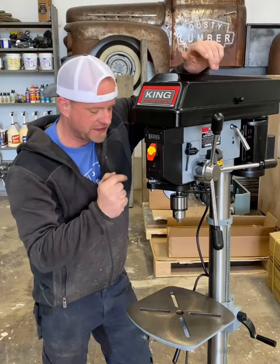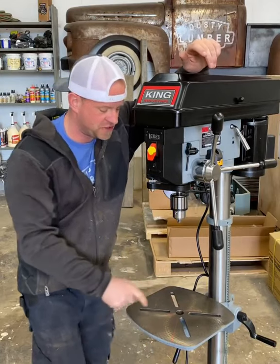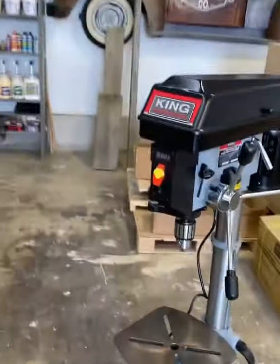Right out here on the front you can flick that button and it turns on a dual guide laser system, so you can kind of see where you're drilling.